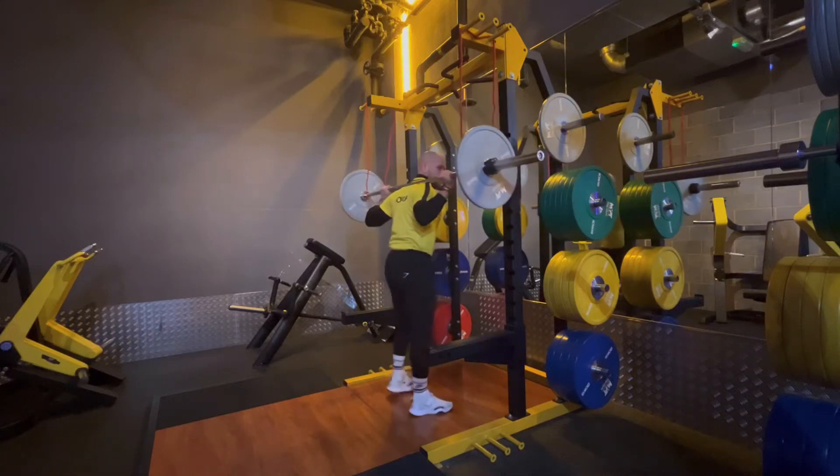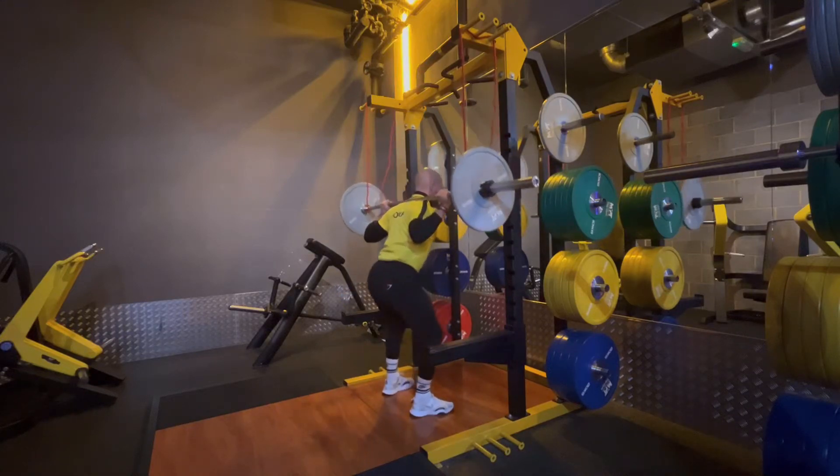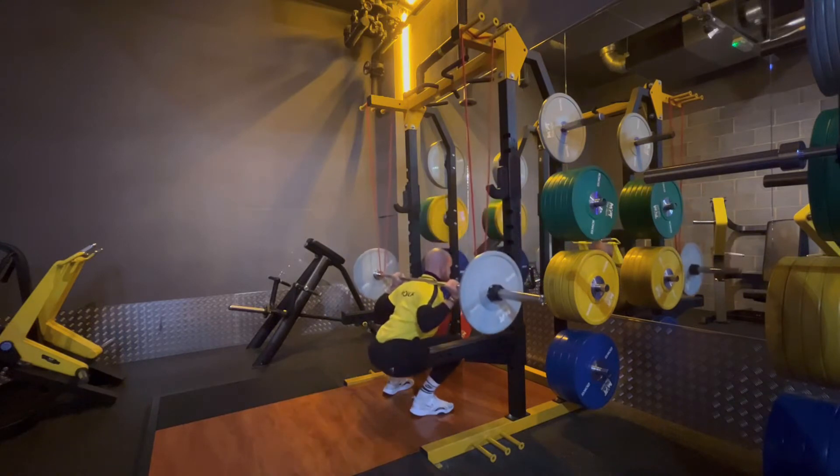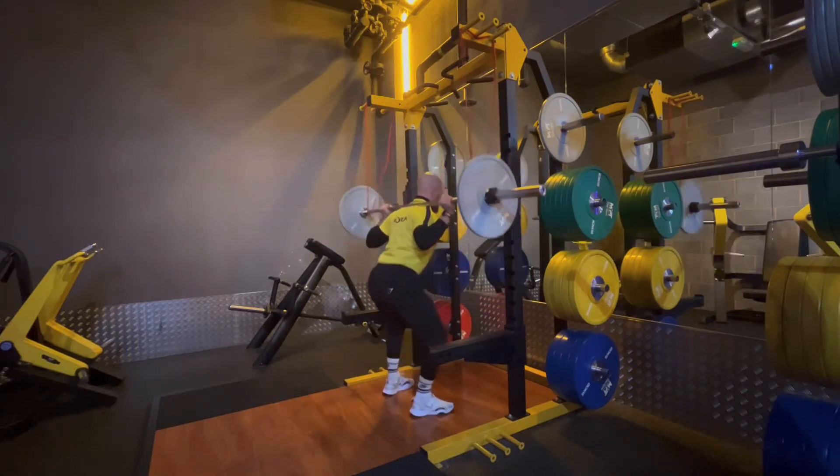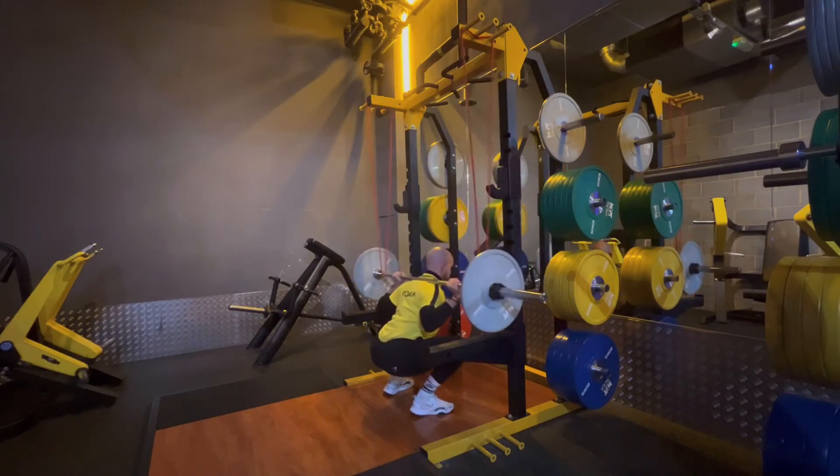Starting with the band attached at the top of either side of the squat rack on both sides of the bar, we're going to come down into the squat as we normally would and the band is going to offer some assistance at the bottom as we come up out of the squat.